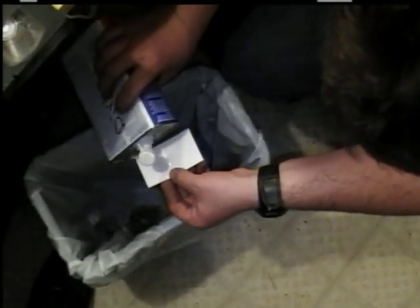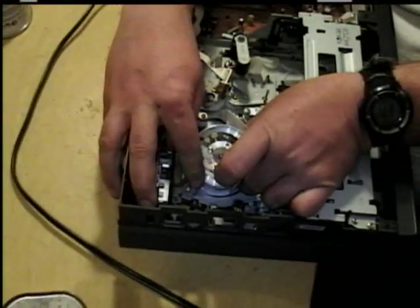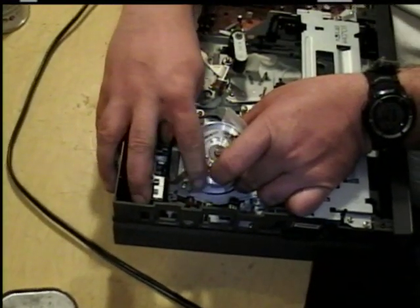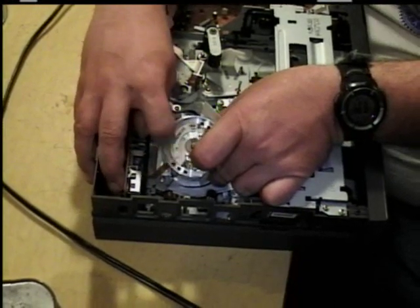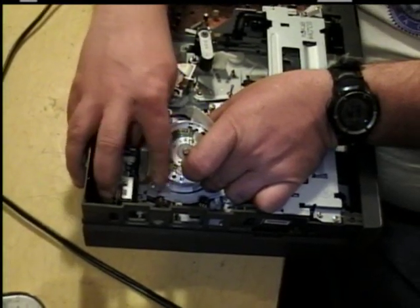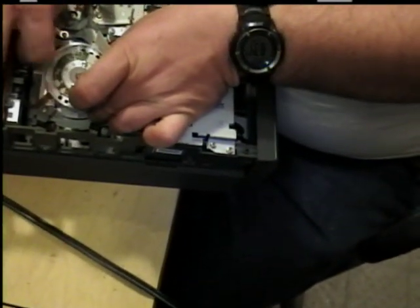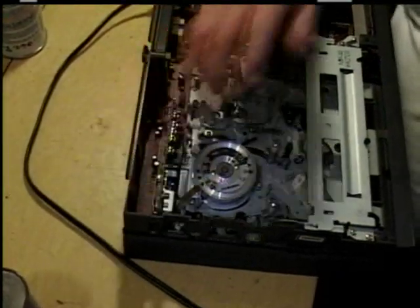Then you take a business card, wet it with alcohol really good, shake off the excess, and hold it up against the heads here. I've used this before and it worked — this little trick an electronics friend of mine taught me. Keep going around and around, keep it curved like that and put pressure where the heads travel. As it goes around, it'll leave black stuff, and you keep doing that until it gets clean. You may have to use a couple of business cards.